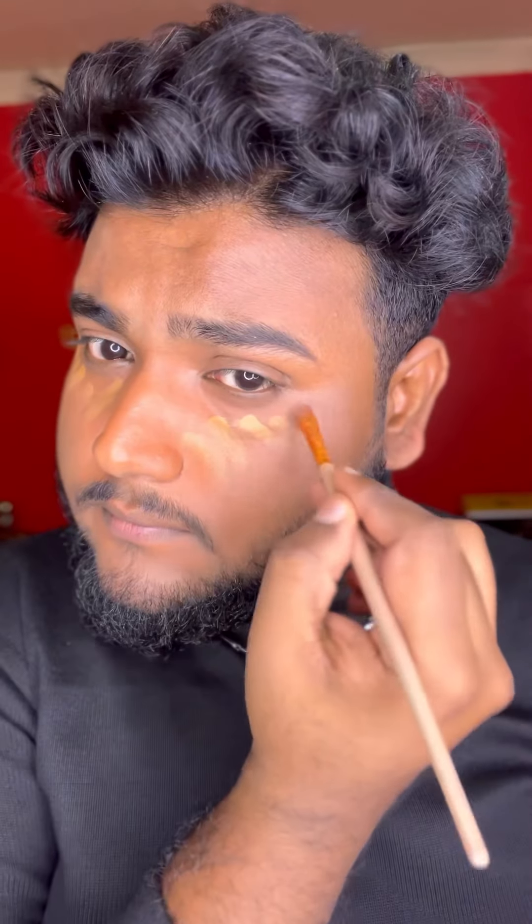We have to do it in common so we don't have to neutralize the makeup. We apply a yellow toner concealer for colour, and I also apply Krylon before.